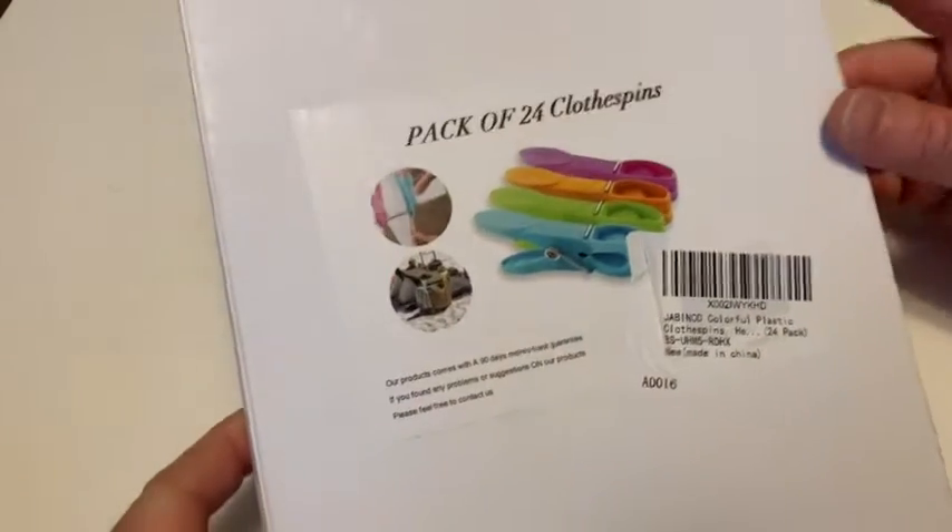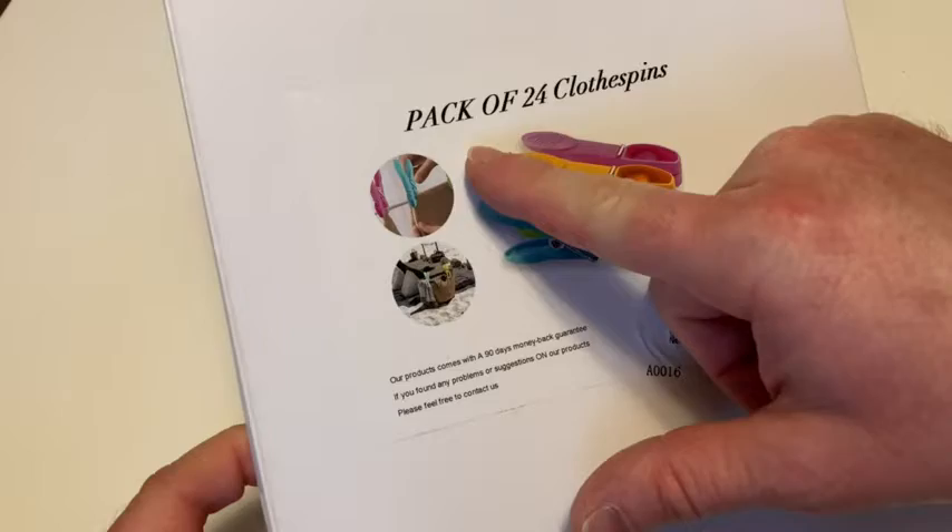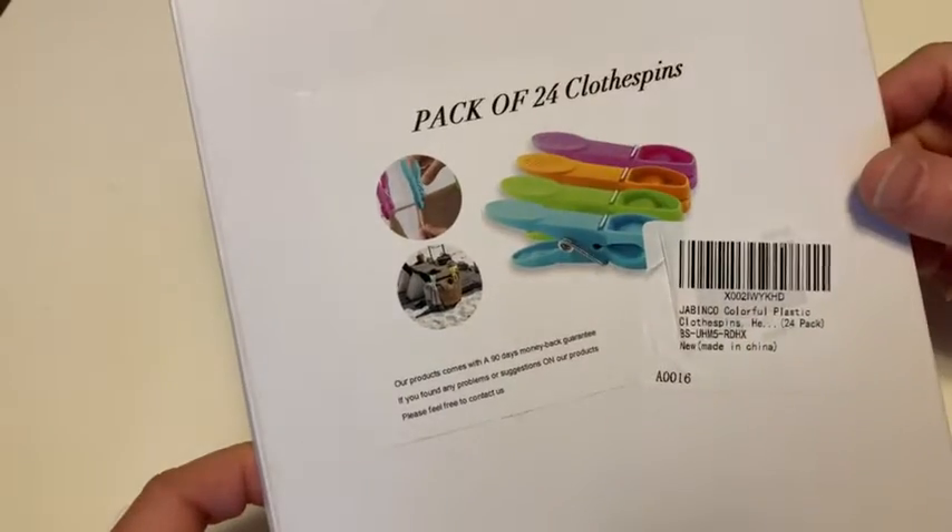Hello, in this video we're going to be taking a look at these clothespins. This is a pack of 24 clothespins, and let's go ahead and open it up.